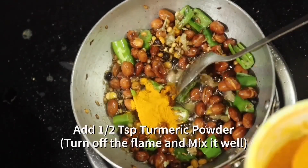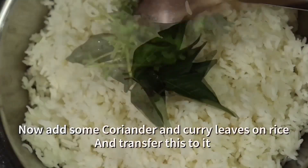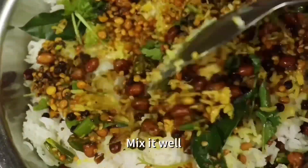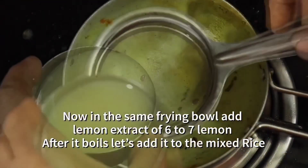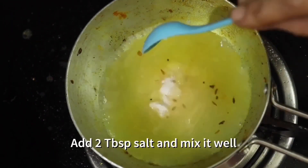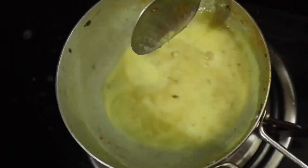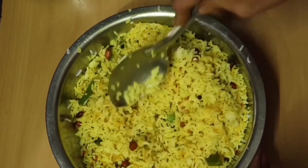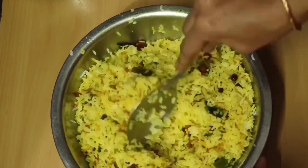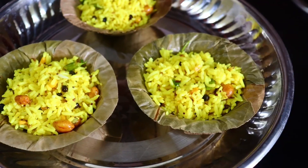Put the rice in the middle. Let's add lemon juice and add some lemon juice. I'm adding 2 tablespoons of rice. Mix it in a little bit. Add some lemon juice. Let's mix the rice with lemon rice.